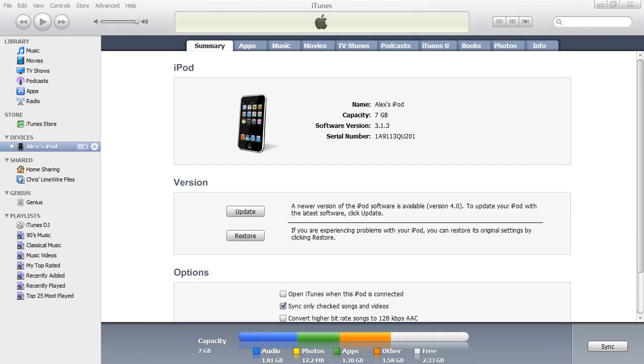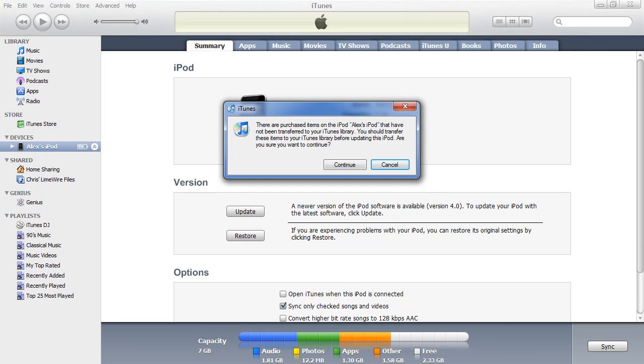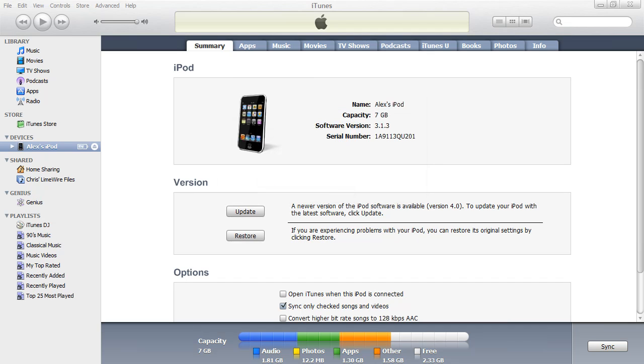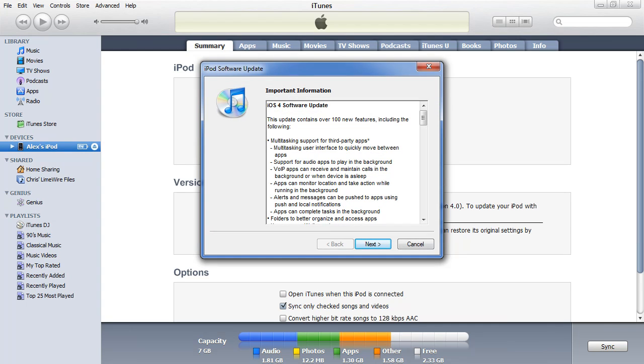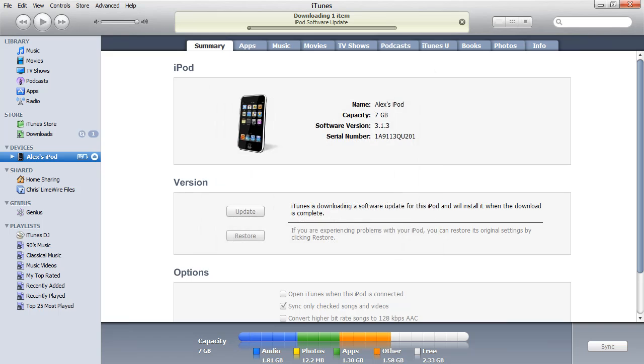I just updated my iTunes to 9.2. Now if you connect your iPod or iPhone and go to the device screen, it will say there is a new version available — 4.0. Make sure everything is backed up on your iPhone or iPod Touch. I made a video about app backup — just transfer your purchases through iTunes. Make sure that's all backed up and get ready to jailbreak. Press update and continue. If you've jailbroken 3.1.3 or 3.1.2 before, it's basically the same, but I'll walk you through it.